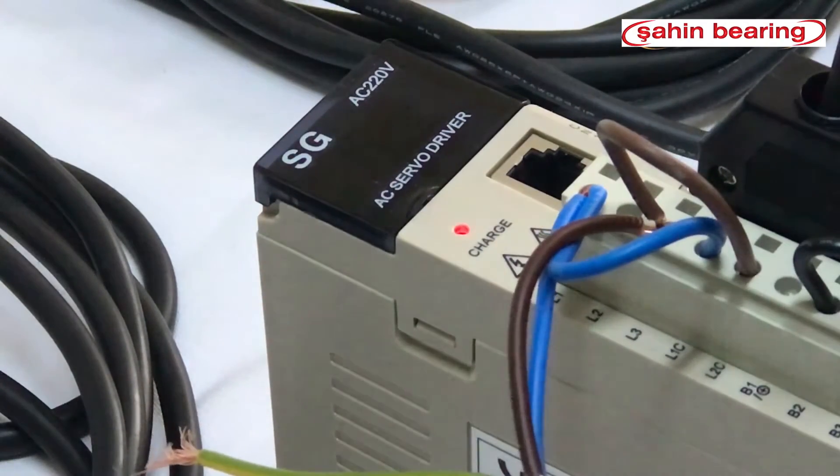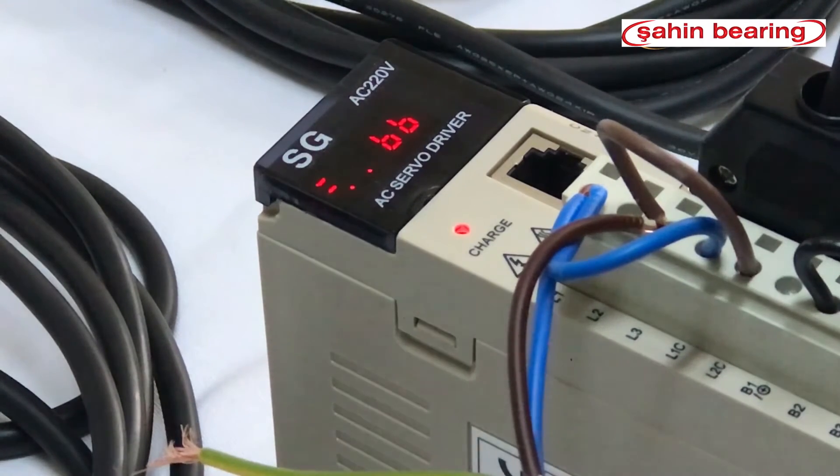We power the drive. The drive is now ready. The drive needs to be enabled. We could enable it in two ways: by external 24V signal or internal enable. We are doing internal enable.